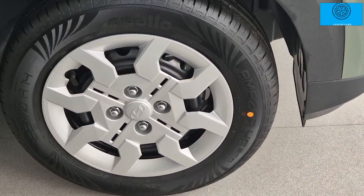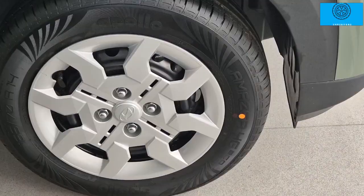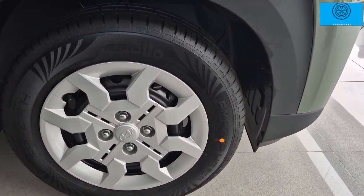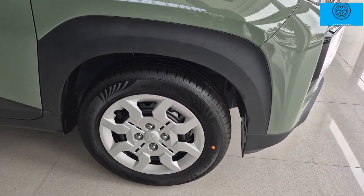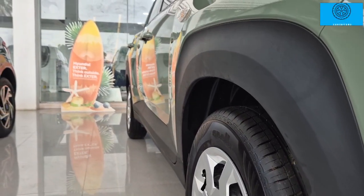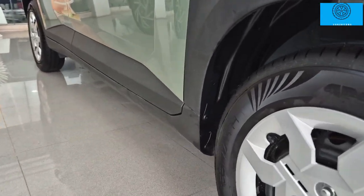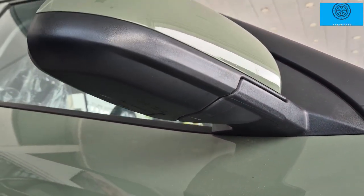The second base model comes with steel wheels sized 165 mm R14, while higher variants get 175 mm R15 diamond cut alloy wheels. The body side cladding and door-length cladding give a very aggressive look.